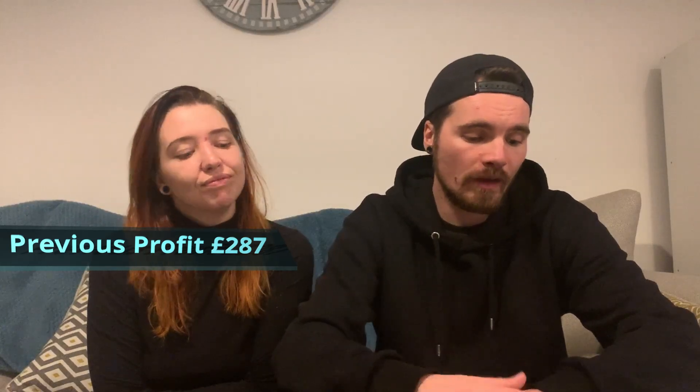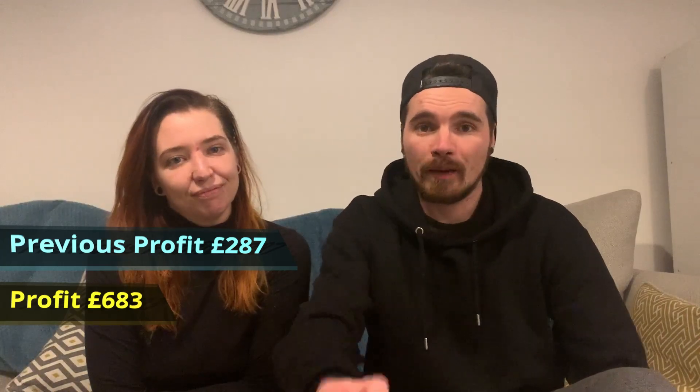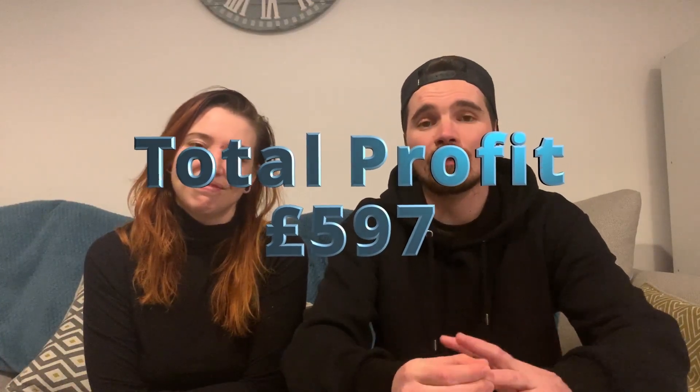With all that being sold, last video we were at a total of £287 profit. This video we're at £683 profit. However we did have expenses of £86 for paint and bits, including paint for our next upcycle project. So our total profit this video is £597. We only put £50 into this as a starting investment and just keep recycling the money. Thank you for watching - don't forget to like and subscribe!